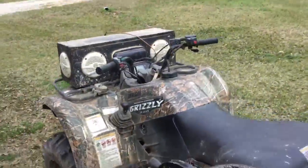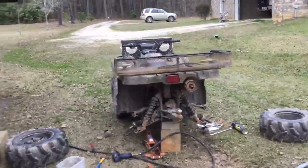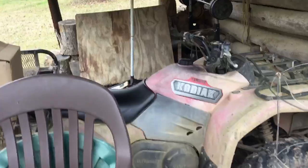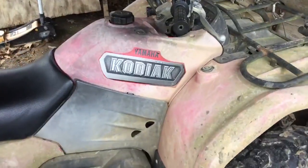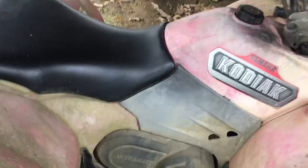That will be on the YouTube channel. Not too much mud though, because he doesn't want us mudding in that one too bad. This one's the 2003 Yamaha Kodiak — we just kind of drive around on this one. It isn't really a mud one because it's two-wheel drive.